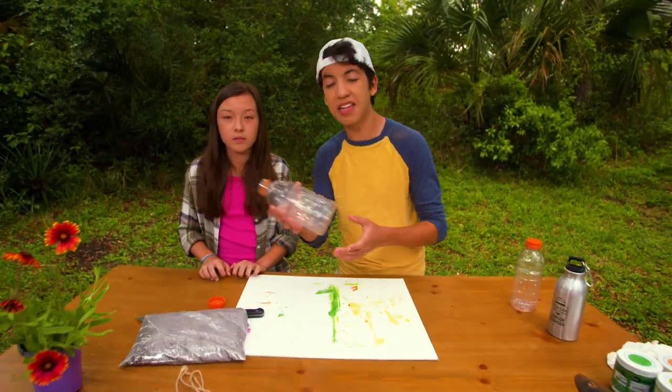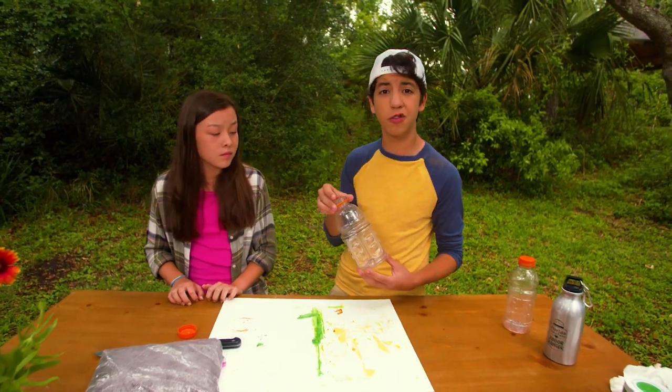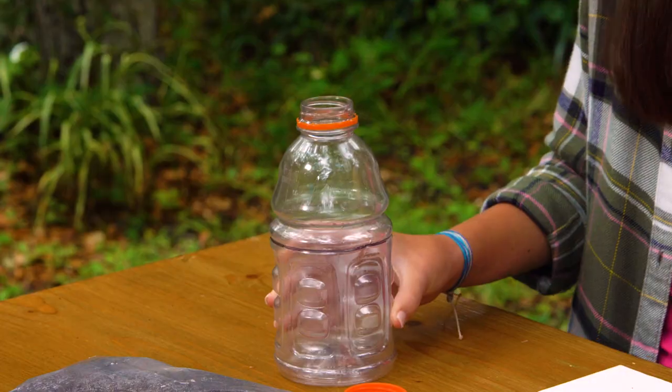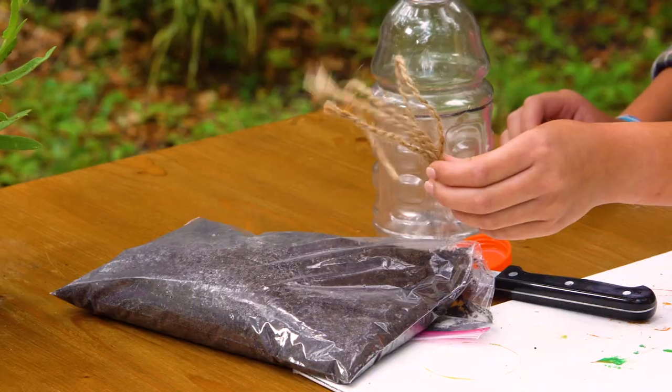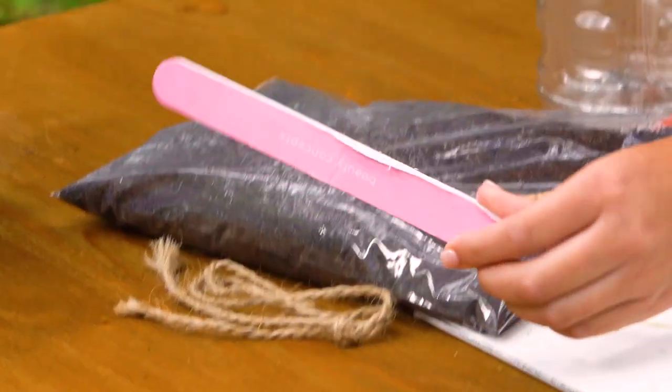Today we are going to make a self-watering planter out of a sports drink bottle. Here's what you'll need: a plastic sports drink bottle, a knife, some potting soil, twine, and a nail file.